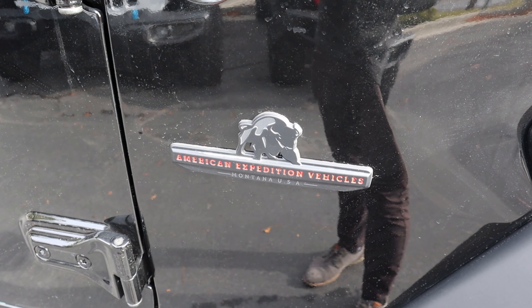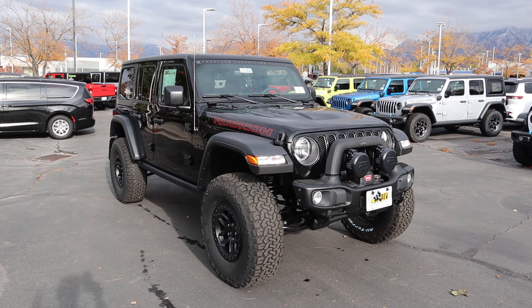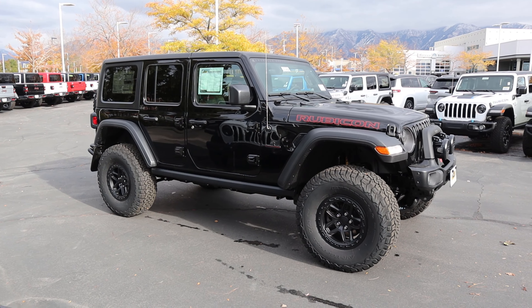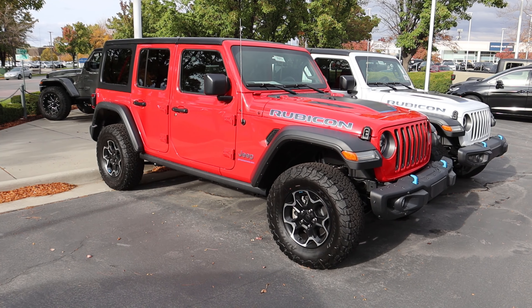The setup in the rear is identical to the front. Look at that rock rail. And of course you've got your AEV badges on the outside. When you put all of that together, the front end just looks fantastic, and from the side angle it's absolutely menacing. This thing makes regular Wranglers on 33s look like little toy cars.